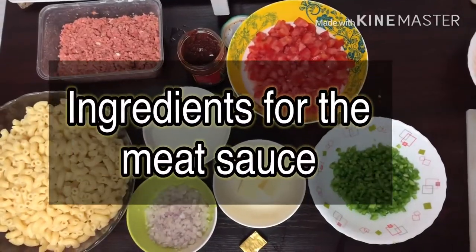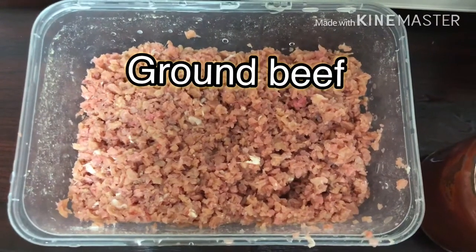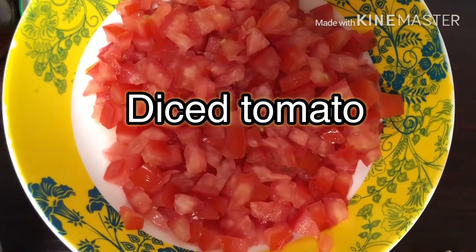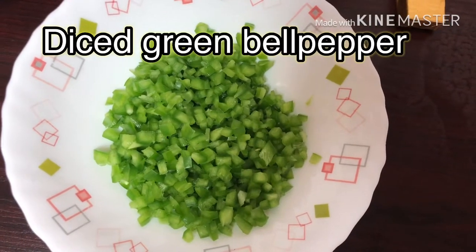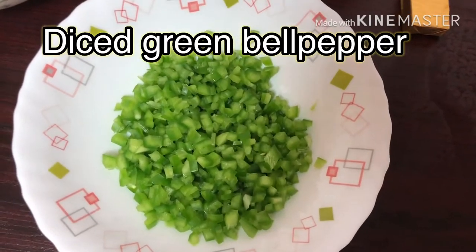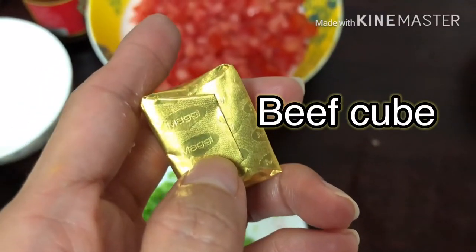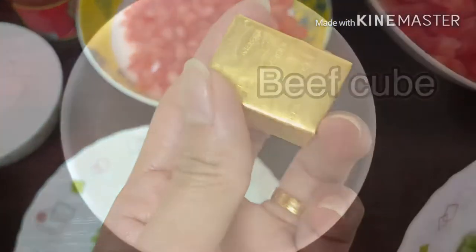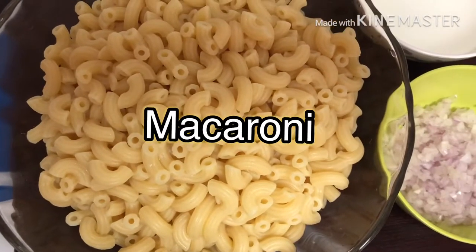Let's start with the ingredients for the Mitzvahs. We have ground beef, diced tomatoes, tomato paste, diced green bell pepper, minced onion, one piece of beef cube, one cup of water, and cooked macaroni.